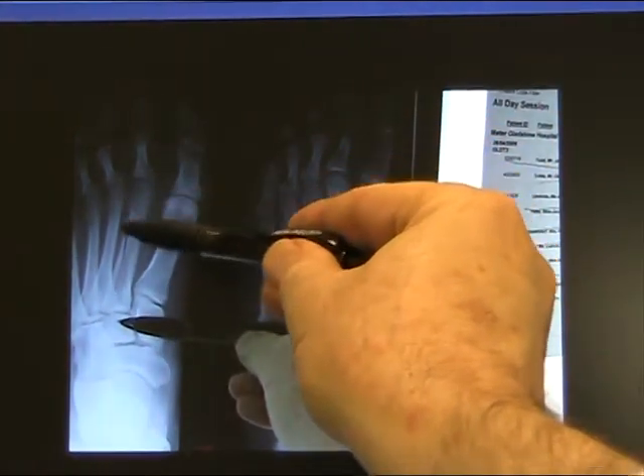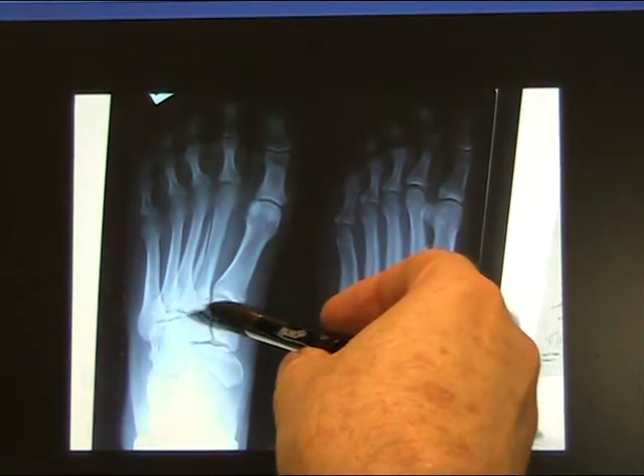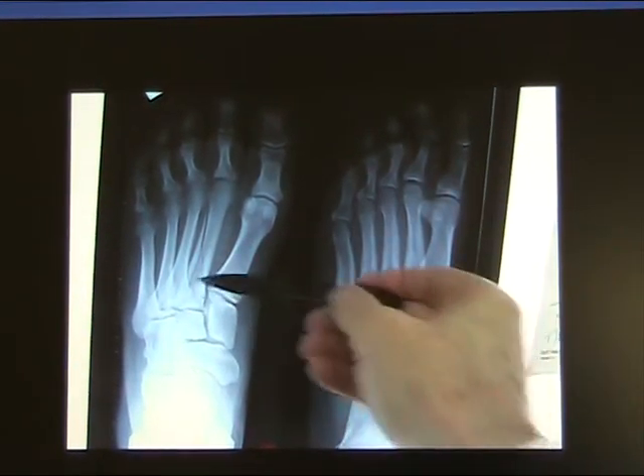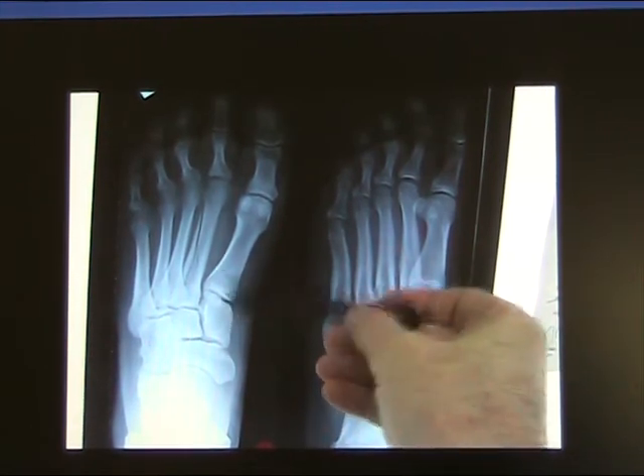There's a fracture here along the metatarsal. Keep an eye on this area at the base of the second metatarsal — there may be collapse or rupture of the Lisfranc's ligament in that area.